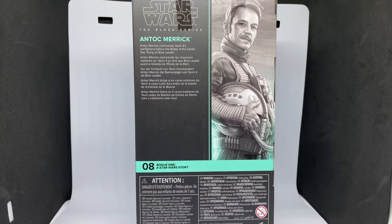This figure wasn't available here in Australia, alongside Galen Erso — those two figures just weren't available. I believe Targets in the US have had them on pre-order for 12 months plus. They did get released in the UK, which is where I had to get mine, so I ended up paying a little bit extra to get them shipped over. It is what it is — I wanted to complete the Rogue One lineup.